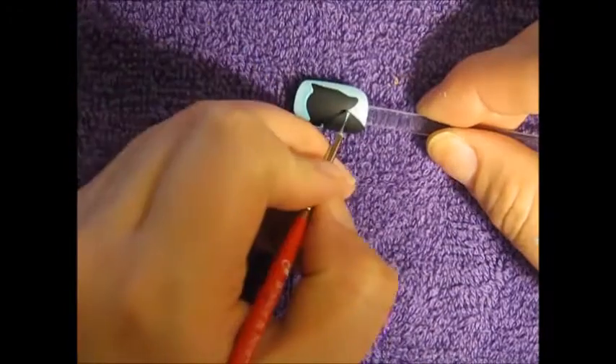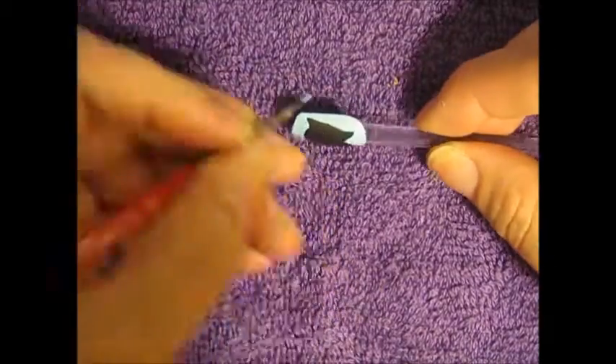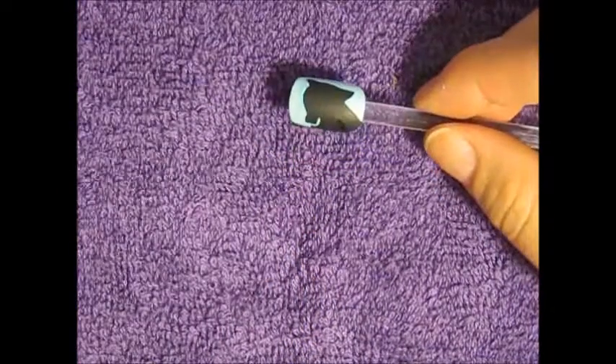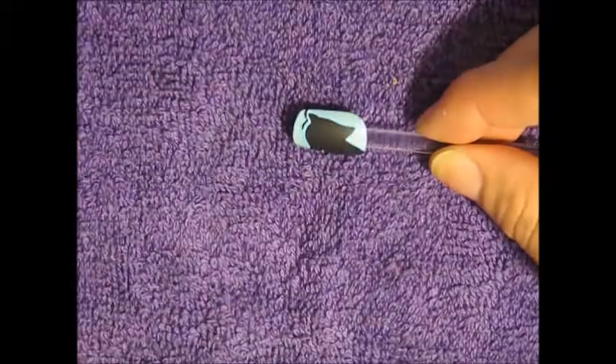This will also give you time to straighten up any lines because working with acrylic paint, it's very forgiving. So after that outline has dried, I'm going to go in with some black acrylic paint and do a very thin outline.